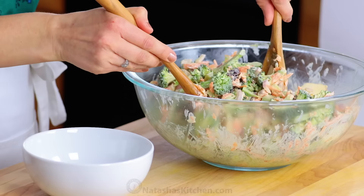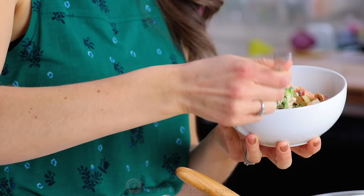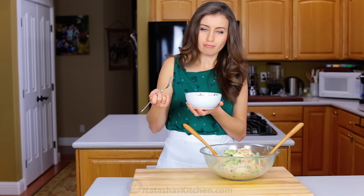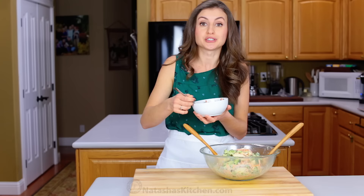Going in for the taste test. And this is lunch for me, so I'll probably eat half of it. A little bit of everything. The flavors and the textures just work so well together. You've got the crisp broccoli, the crunchy nuts, and those tangy sweet bites of apples and cranberries. And I totally love that creamy lemon dressing. This recipe is definitely a keeper.